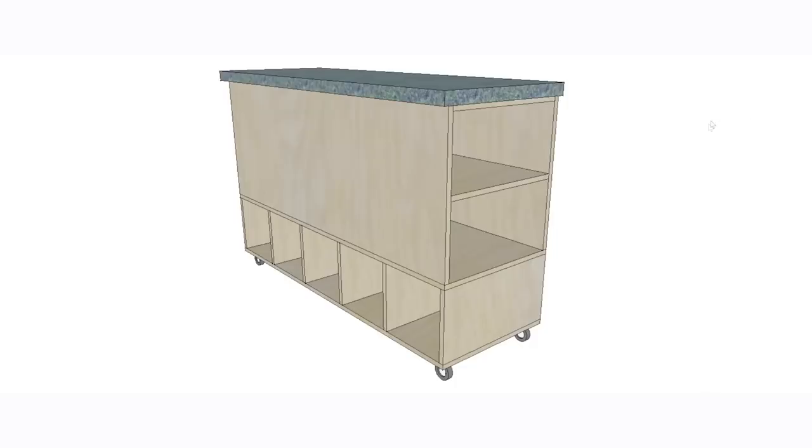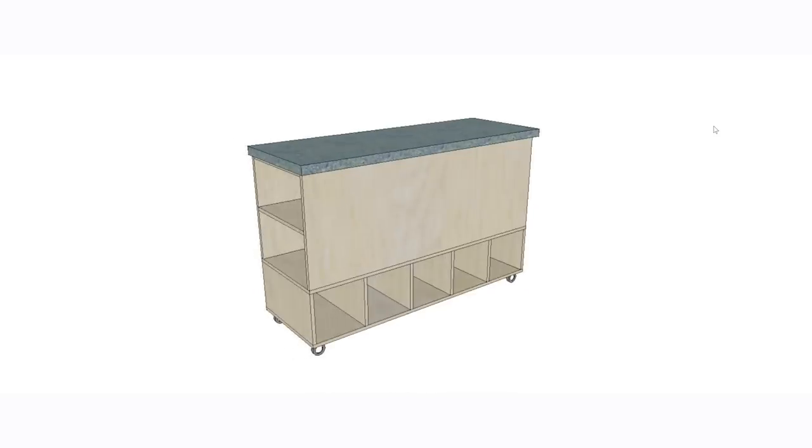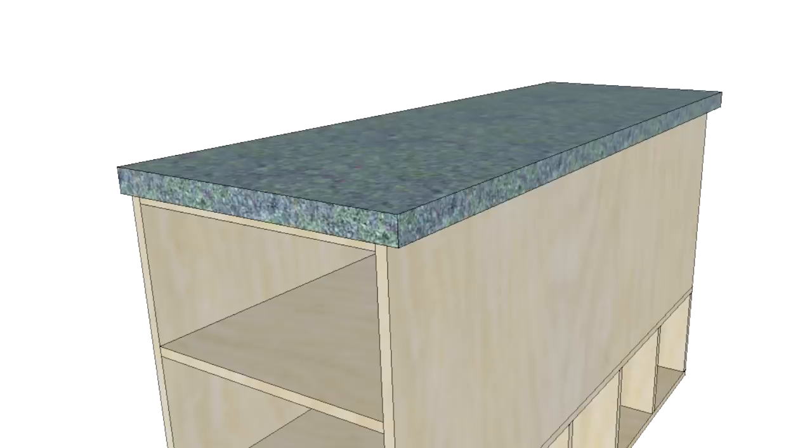So I designed a bench where I could organize all of these pieces by length. The bottom of the unit would have space for short pieces up to about 500 millimeters. Then there'd be a middle section for slightly longer pieces up to around 700 millimeters, and then a top section for the longest pieces up to around 1500 millimeters. On top I can create a bit of extra work surface, and I'm going to put the whole thing on wheels because that's always useful in a workshop.